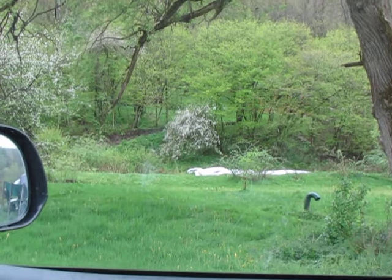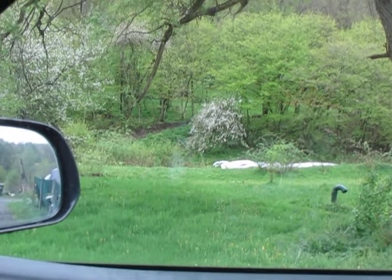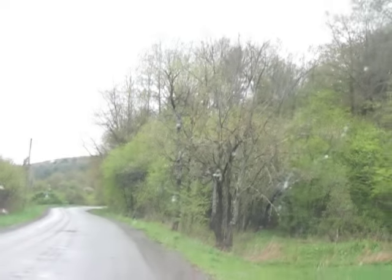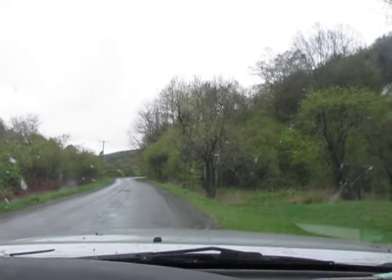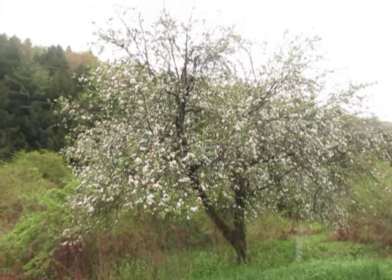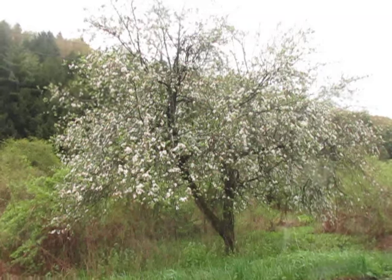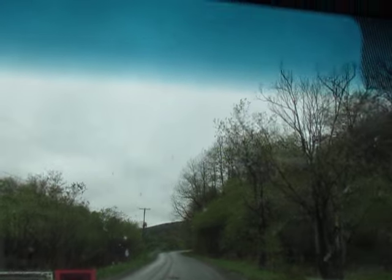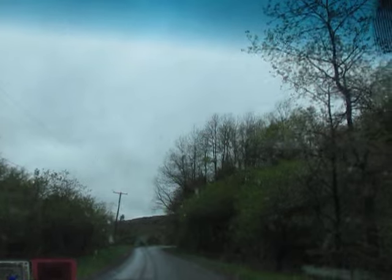Alright guys, good God, what a difference a day makes here in New York in May, where it is 52 degrees and nasty — just good God Almighty. But at least the apple trees don't seem to mind. What a nasty day, and it is a Sunday, May 5th, 2024. It is Cinco de Mayo.